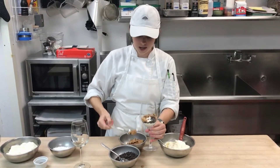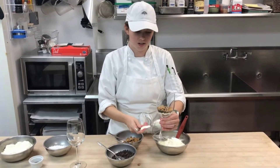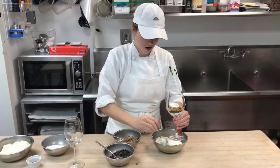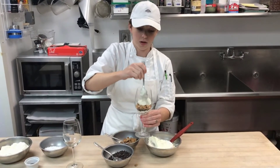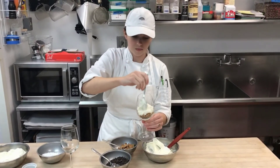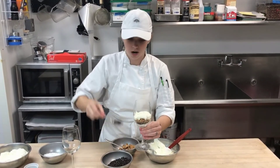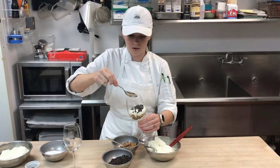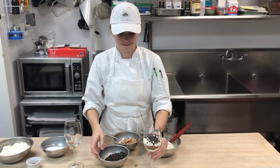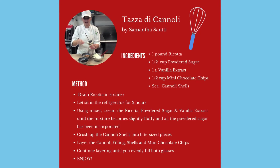We will be selling the cannoli shells whole, so if you want to fill your cannoli a more traditional way, you can do that too. This one recipe will give you about two big servings. I'm going to do one more layer of chocolate chips on top, and then you can just eat it right out of the glass. We'll see you in the next one.